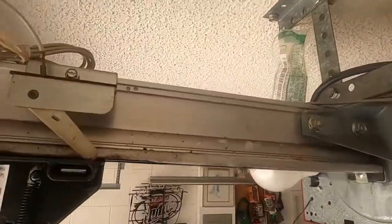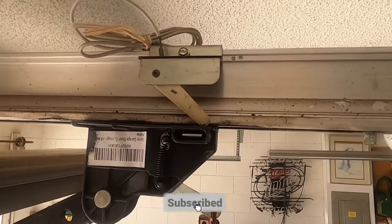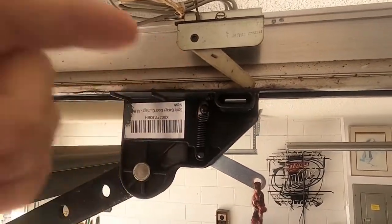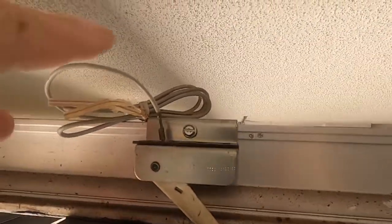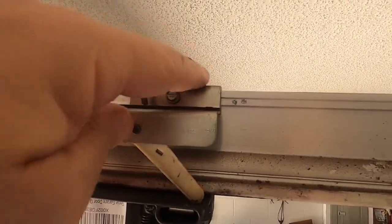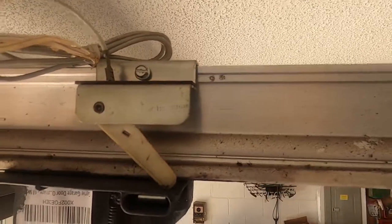This is actually very simple to do. If you look up here, this is your limit switch right there. What happens is when the door carriage runs back, it hits that switch, which triggers the motor to shut off. Now to adjust it, right up on top here there's a little screw that screws into the track, and all you need to do is loosen that and then move it up.